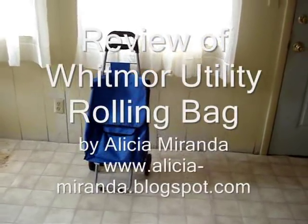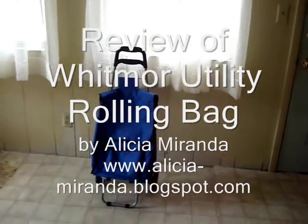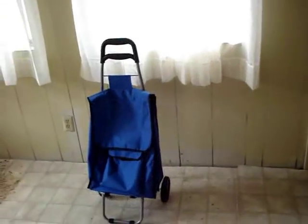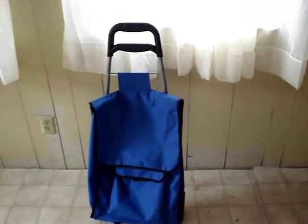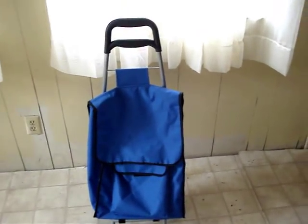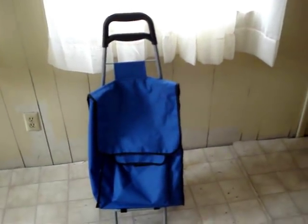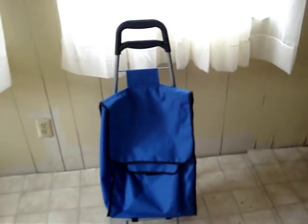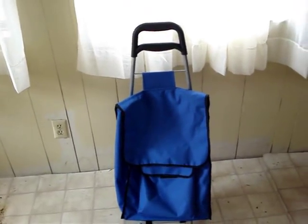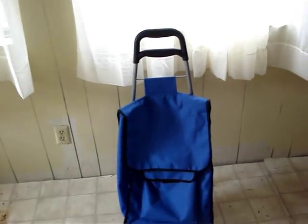Today I'm doing a review of the Walmart Whitmor Rolling Utility Bag. I had to have this bag because I carry a lot of stuff with me when I'm out. I don't leave home without my laptop bag and it's starting to take a toll on my shoulder. I didn't want to get a book bag with wheels because the wheels seem to be small — I needed something that can roll on gravel and stuff like that.